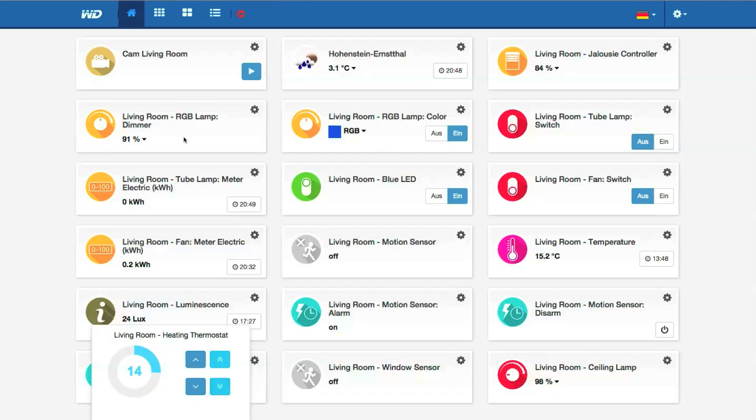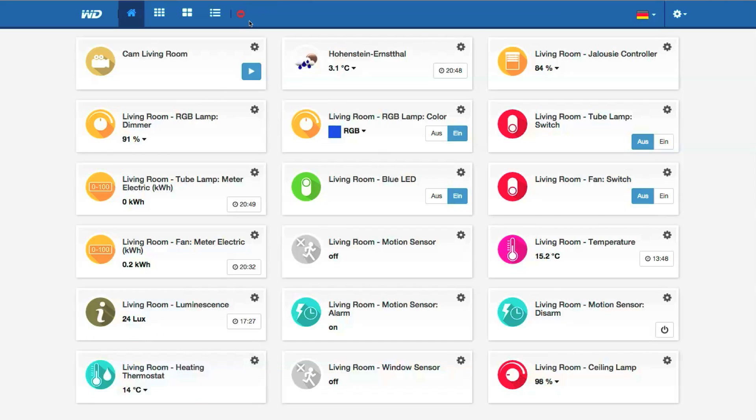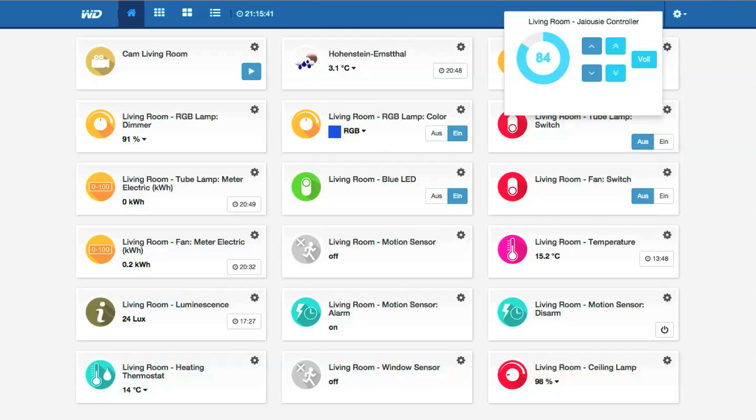Control your home with a PC, Smartphone, or Tablet. C-Wave Europe and Western Digital make it possible.